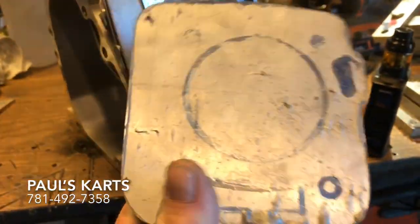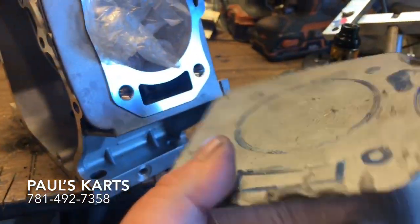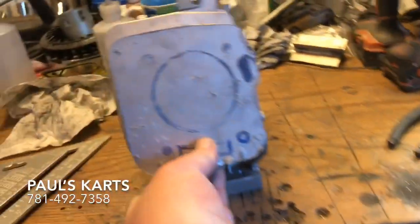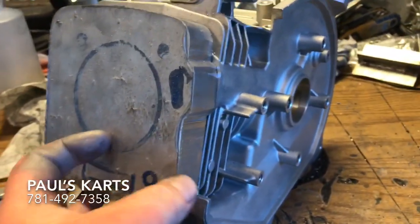What we have here is 1-inch decking material — billet aluminum 1-inch stock. It's got plastic on it. We are making the 1-inch deck extension for this block. Hard to hold it and do this at the same time.